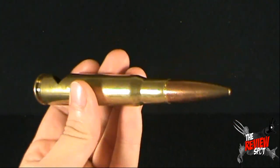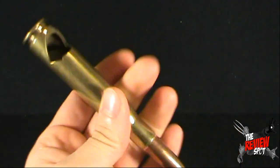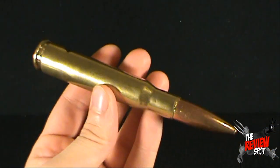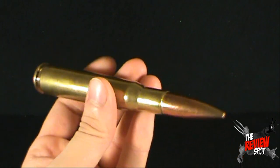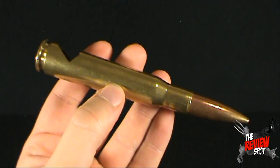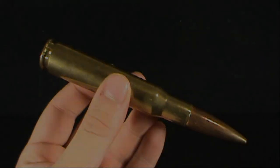Again, if you want to order yours, I'm going to provide the link down below. I definitely would recommend these as a fun little novelty item. Now if you'll excuse me, I'm just going to go finish my drink. Today's random spot — the 50 caliber bullet bottle opener, which comes to us from VAT19.com. Very, very cool. Thanks for watching guys, I'll see you guys next time.